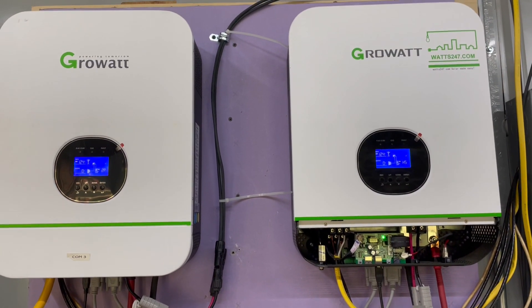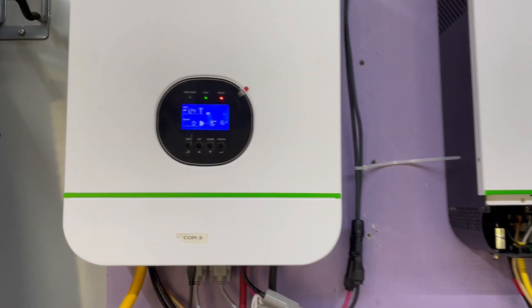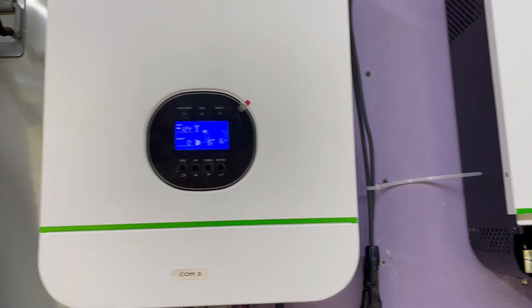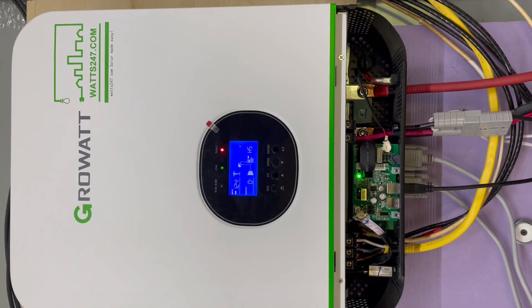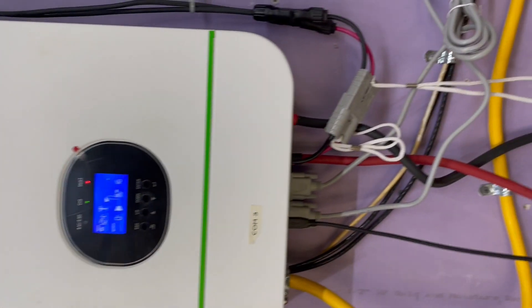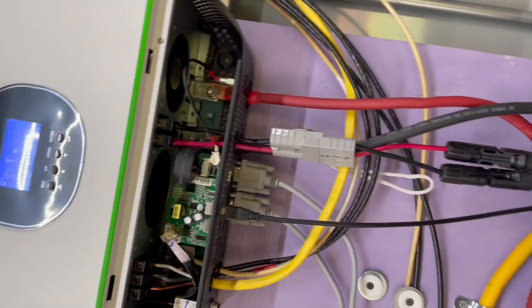Still getting fault error on both — 16 is the fault error, which is what I was getting all along. I flashed both Growatt inverters; I'm pretty sure I did it correctly. They're powered back on, both of them are on. I'm going to check the voltage now.